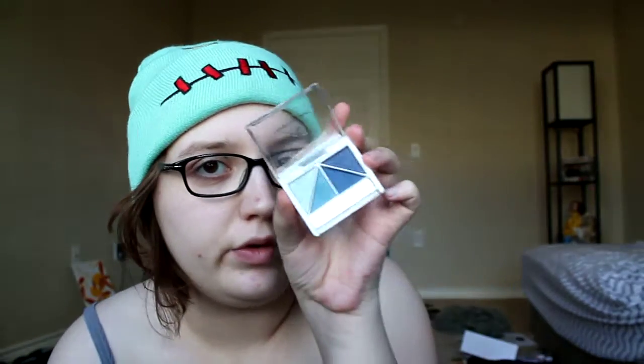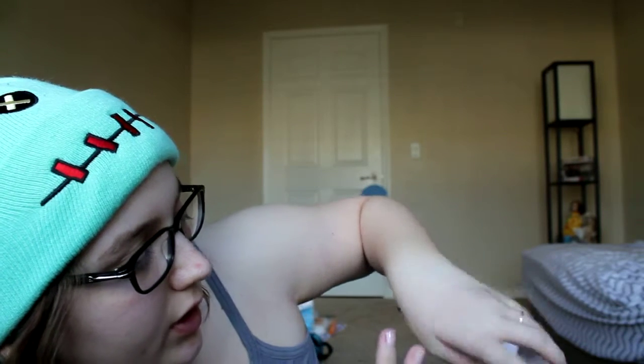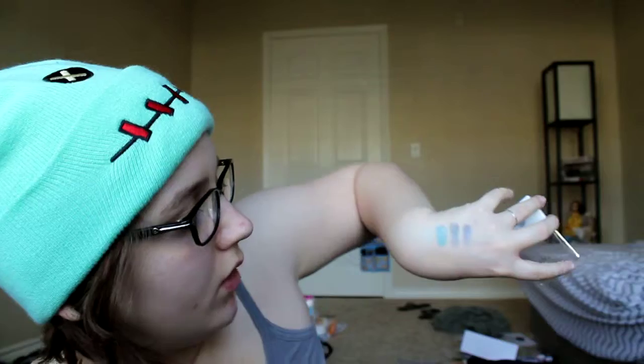I have the e.l.f. brightening eye color quad in Ethereal, which looks like this, and I'm just going to swatch these with my fingers because it's quicker. There's the blue — really glittery. I don't really care for glittery eyeshadows. Here's the other blue, this blue, and then this blue-purple. So very, very pretty — I like these.